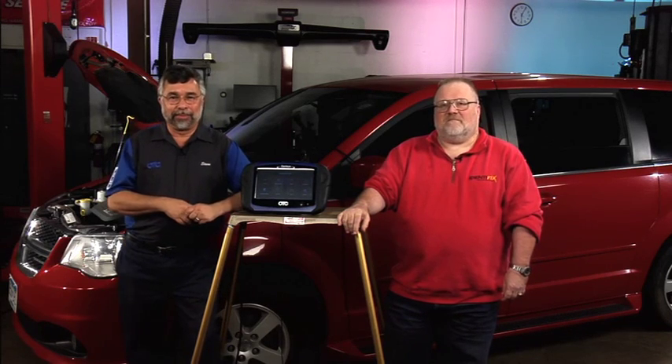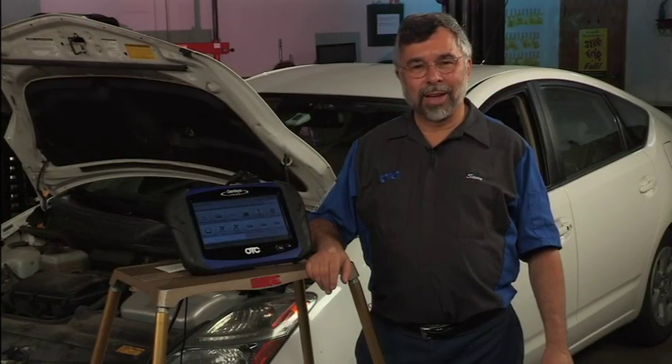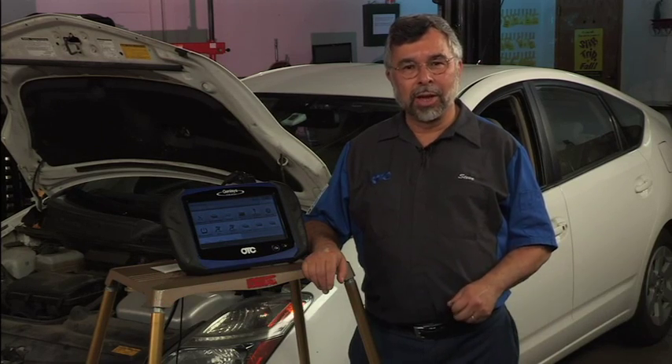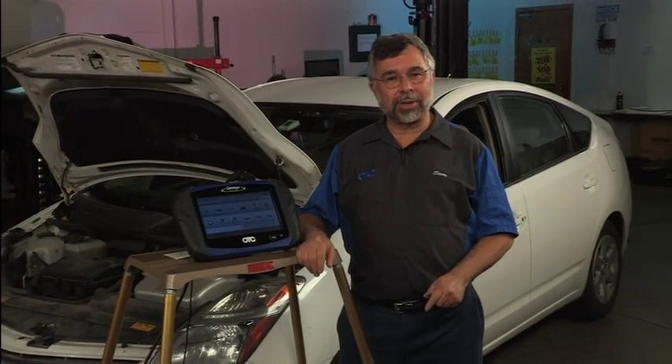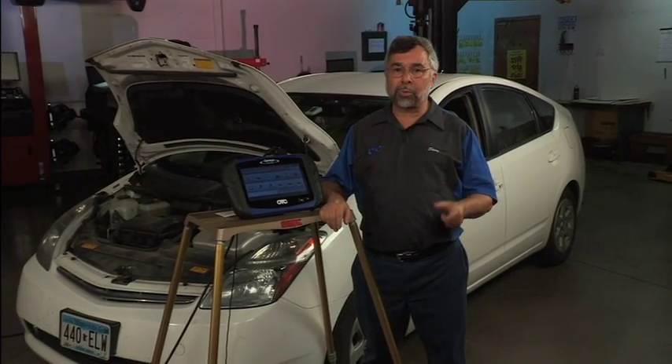Hello, I'm Steve Zak, Bosch technical instructor. For our first vehicle, we have a 2006 Toyota Prius. We're going to do three separate tests on this vehicle. The first thing I'm going to do is show you how to look at data stream on the hybrid battery to determine if there may be a possible battery problem.